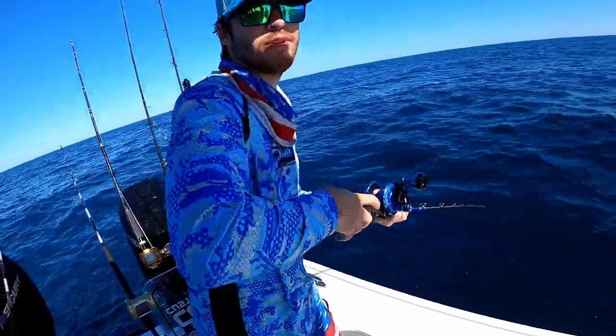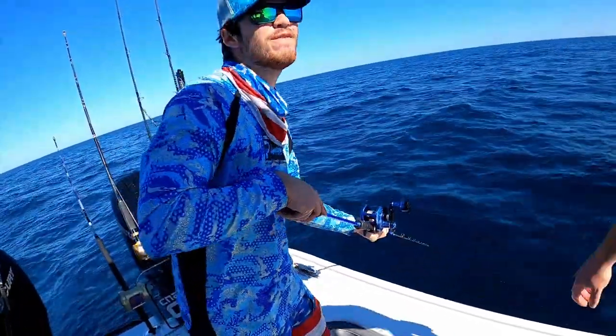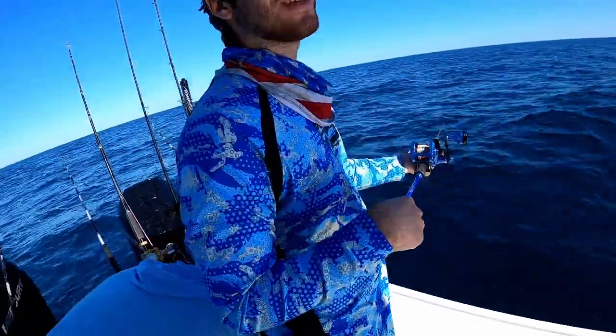Primarily I'm going to be using my slow pitch jigging rod and a bent butt rod I have for some grouper. So make sure to stay tuned. With a slow pitch rod you lift it up — there's no data, it's a jig. You don't think a shark will grab it?